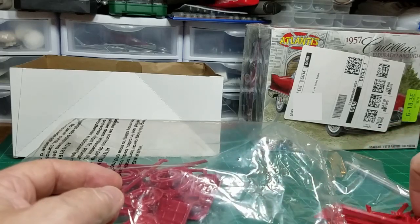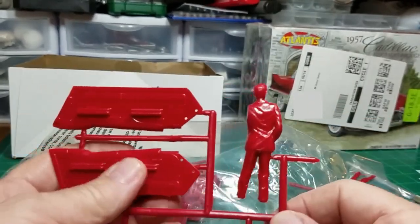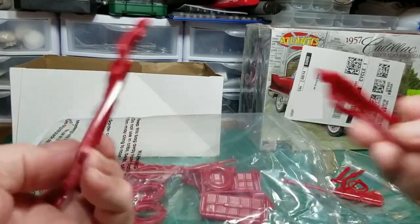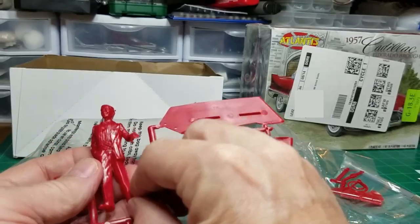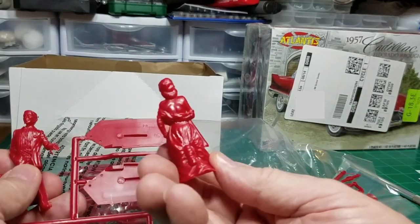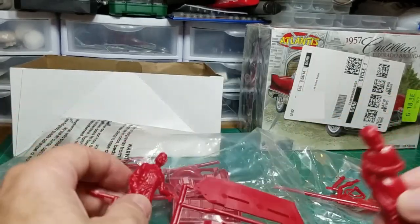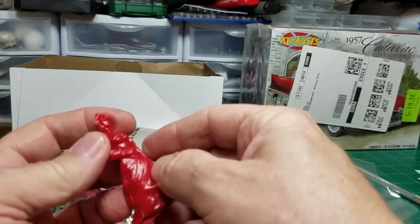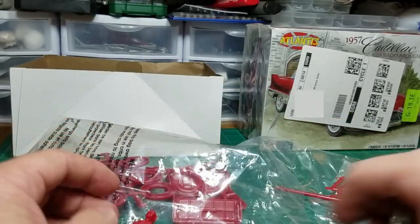This kit also comes with figures — a male and a female figure. Here's the male figure just standing there with his nice suit. It's got some flash on it. This is the female figure, or at least the back side of her. The other half is in here. These go together like that — needs a little trimming, a little sanding here and there. That will be nice to paint up.